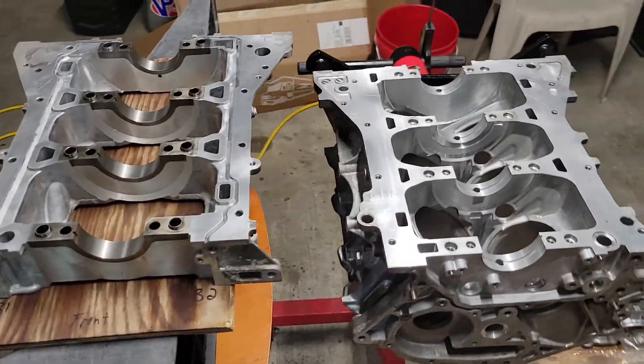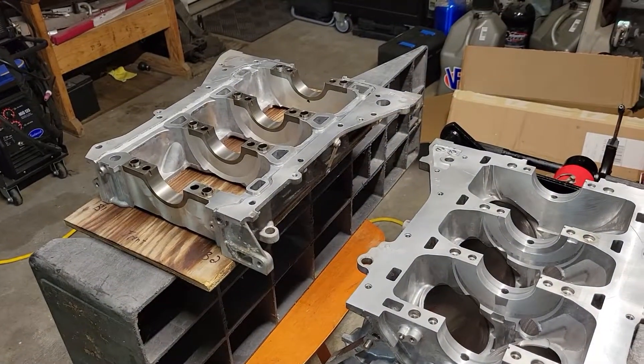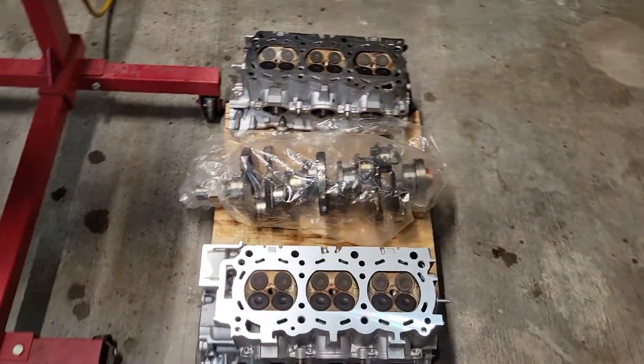Hey, what's going on YouTube? We're finally back — we have the crankshaft back, so now it's time to continue with the VQ37 VHR build. Stick around and see how it goes.